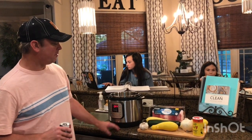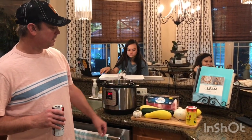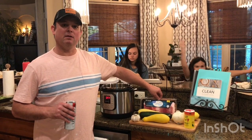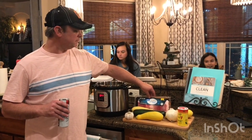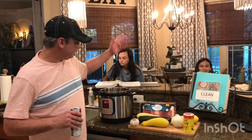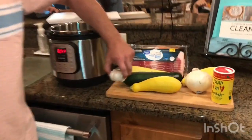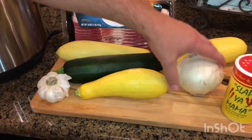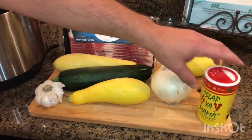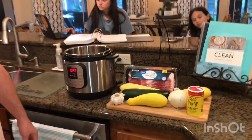Hey y'all, it's Zach. Tonight I'm gonna make a zucchini and squash recipe — really easy. I've got some bacon, I'm gonna use about four to six pieces cut up, and I'm gonna brown it to get the bacon grease out. I've got some zucchini, some squash, about four or five cloves of garlic, a medium-sized white onion, and my favorite Cajun seasoning: Slap Ya Mama.